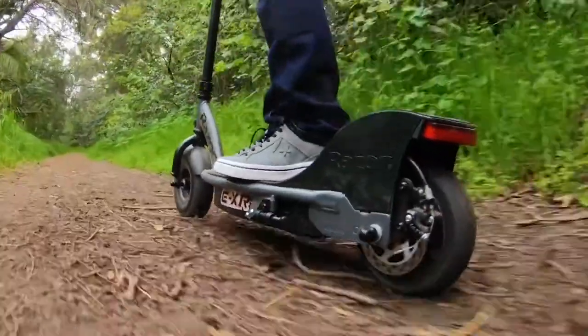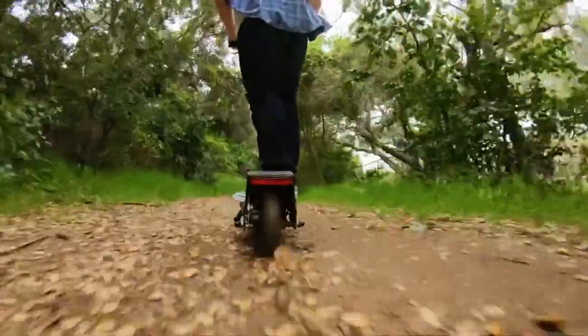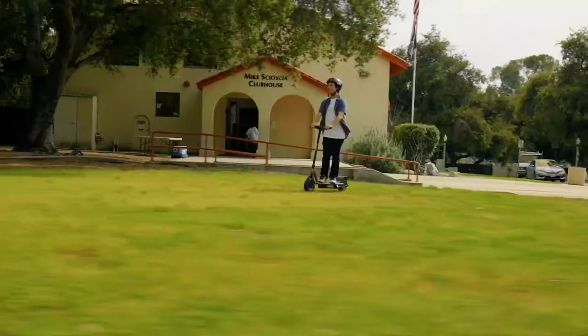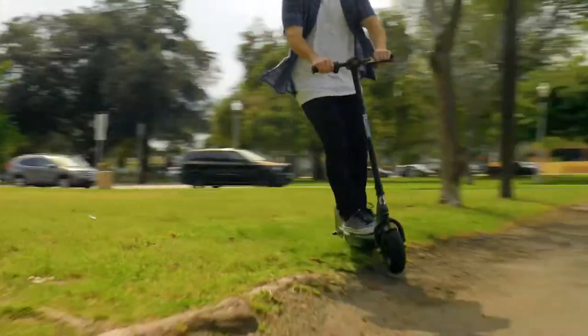The second half of our list consists of three of Razor's larger, more powerful, but also more expensive electric scooters. Razor sets the recommended rider age at 18 and up for these three scooters.